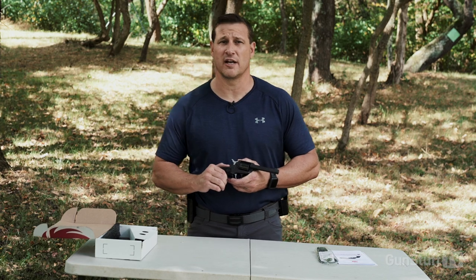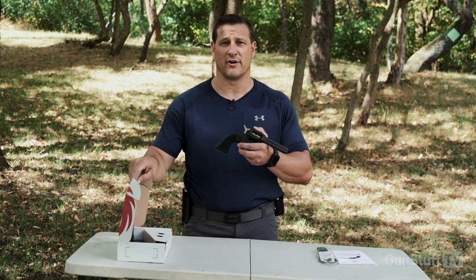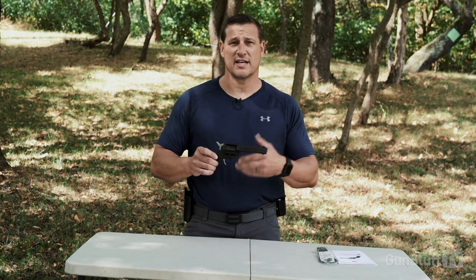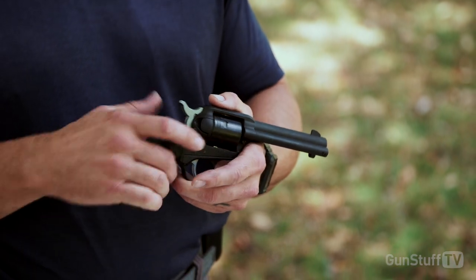This thing is just flat-out fun to shoot. We shot a bunch of .22 subsonics through it earlier along with a bunch of different velocities. This is the kind of gun that's good to have on your saddle, on your UTV, or your side-by-side — to be able to dispatch any snakes, rats, or anything you might have to take care of. You can run snake shot through here too.